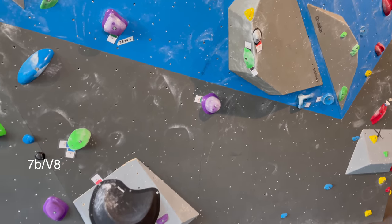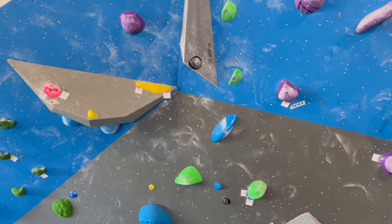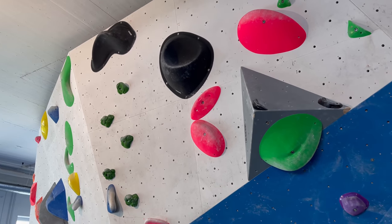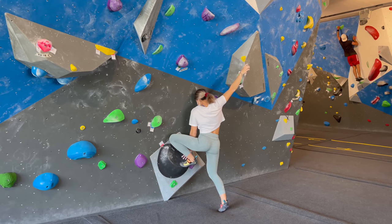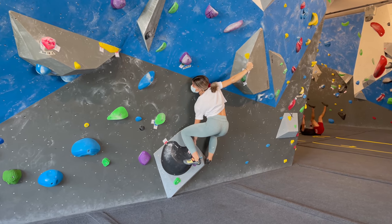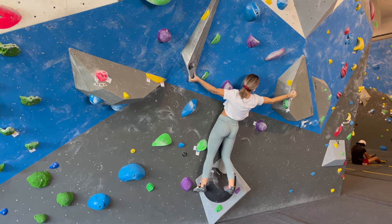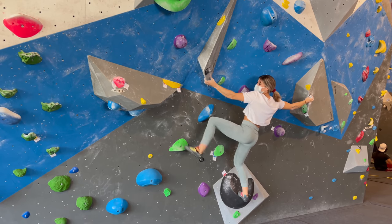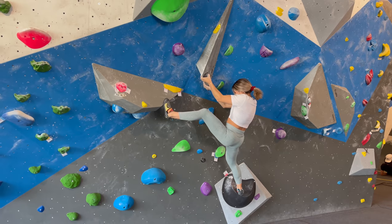Boulder number two are these black holds which start here, then traverse to the left onto these volumes, and finish off on some black cheetah volumes. I was very stretched out on this move, which means I needed to find a position where I'd be able to let go of my right hand without getting too much swing to the left. I did that by putting my foot high up onto the volume, which counter-pressured the movement and allowed me to match.